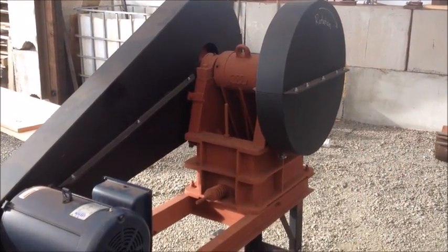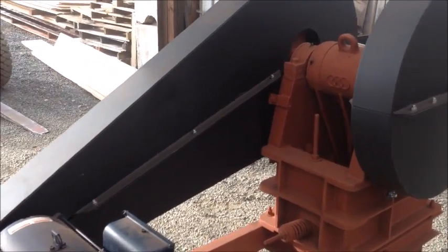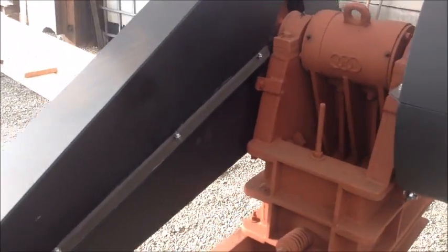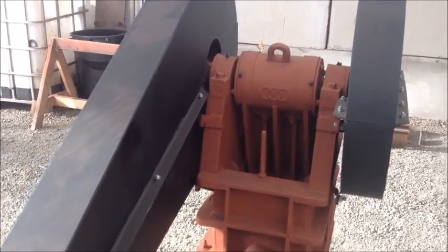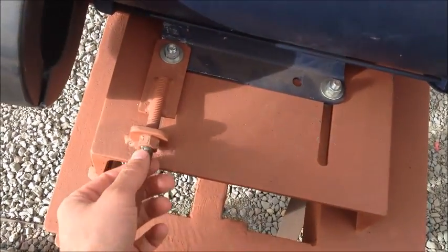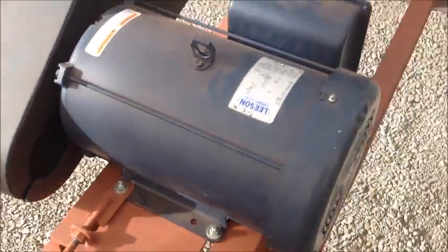Other things that need to be checked on this machine are the belts, especially after the first couple hours of operation. The belt tension may need to be changed because as you're running, the belts will stretch initially just a small amount. To tighten the belts, you can loosen the motor bolts and using these adjustment screws, you can pull the motor back which increases tension on the belt.